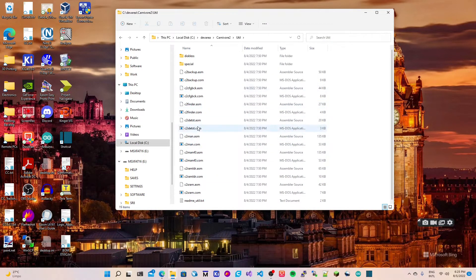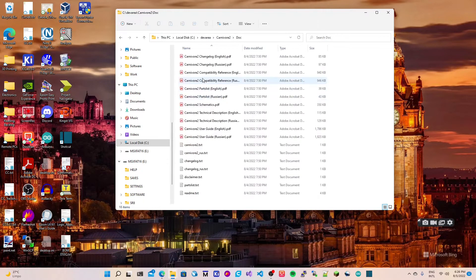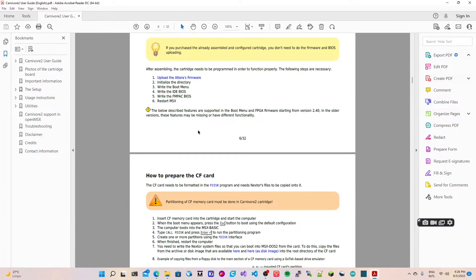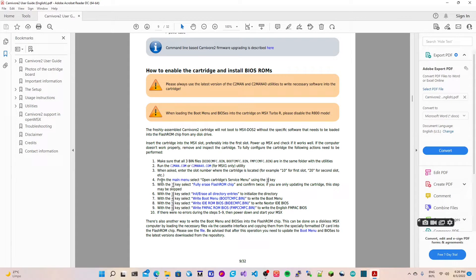You need to copy all those tools because we're going to need some of them. On the firmware folder and the boot menu folder we also have a few files we need. Let me confirm which ones — let's go to the doc folder, get the user guide, and scroll down. It shows us exactly what we need: bid_cmfc.bin, boot_cmfc.bin, and fmpac — those need to be in the same folder as the utils.